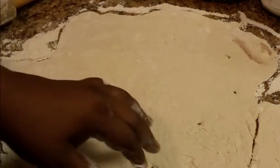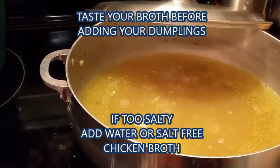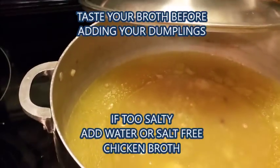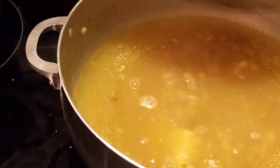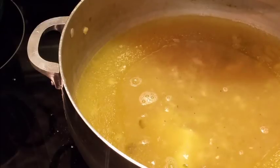I'm just going to cut them and get ready to add them to my pot. Let me move my camera over so y'all can see. I've got flour everywhere! I just added the first one and I'm turning my heat back up so y'all can see. I'm just going to cut my dough into squares or rectangles — whatever you want to call them — and put them right in there.